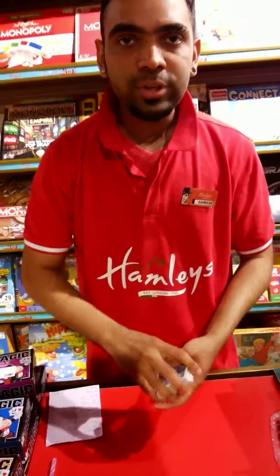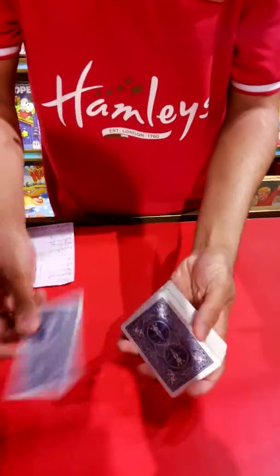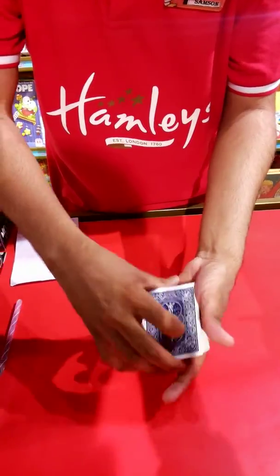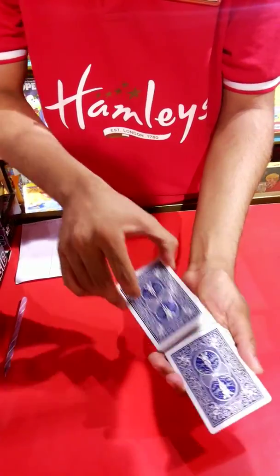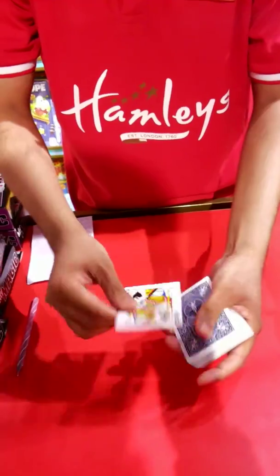Let's do one of my favorite tricks. Check out the queen of spades. Take the queen, place it in the middle — it's not on top, the joker's on top. You push it in, you just shake the back, the queen comes out. Push the queen out, cut the back, push it in. If I shake it, the queen comes out.